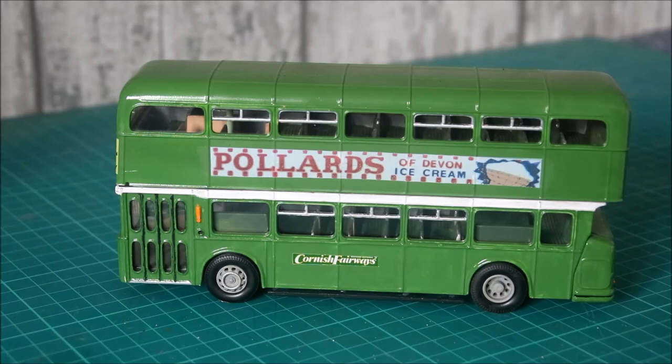On the nearside — the curb side — it's much the same: black running board in between the two wheels, we've picked out the silver on the bottom edge of the entrance, and the door rubbers have been picked out in black as well. Again there's an indicator just behind the entrance doors, and just below that is the emergency door opening button. Again an advert has been added — a period advert of the time, correct for the model and the period that we're recreating.